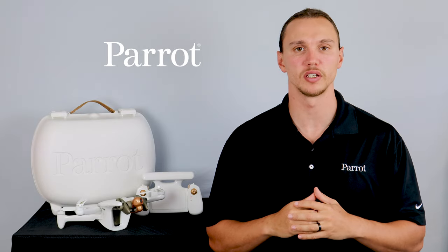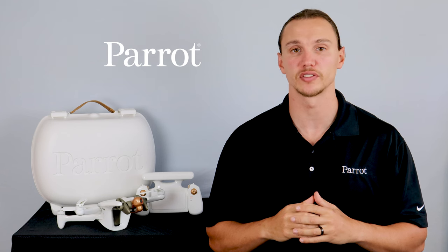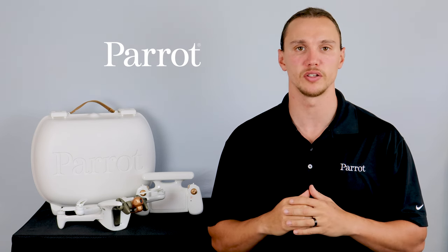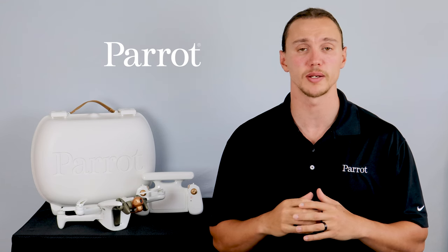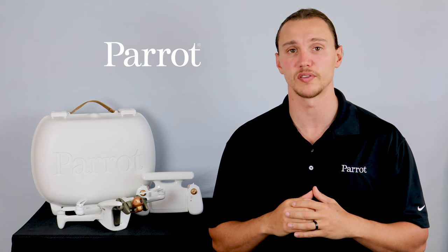Hello and welcome back to Parrot's training videos for the Anafi AI. In this video we'll take your aircraft on its first flight. To do so, start by watching all of our other videos so you can ensure that your system is updated, calibrated, and you have a brief understanding of the FreeFlight 7 application.